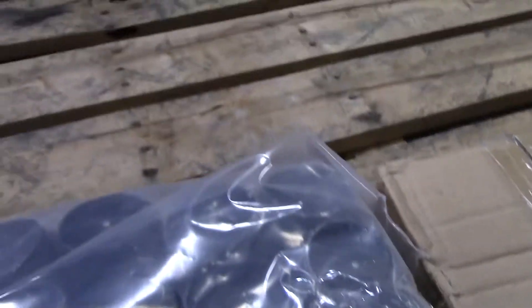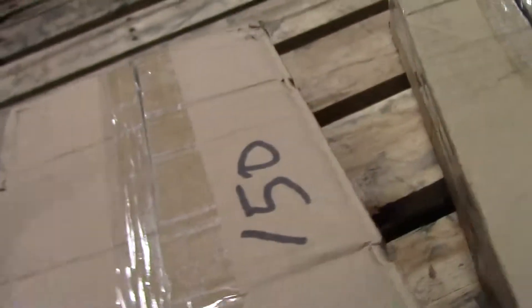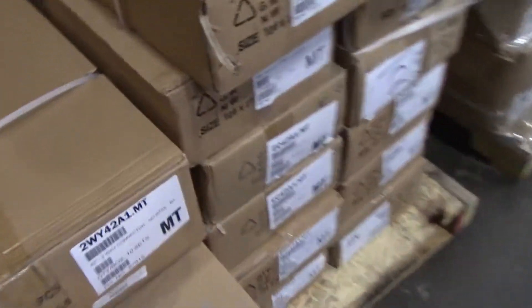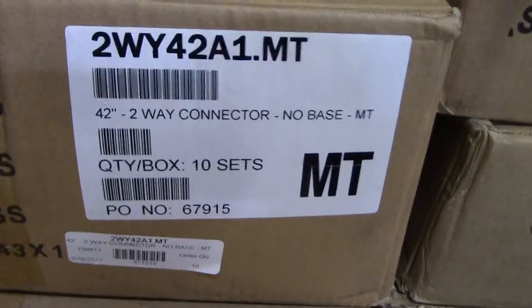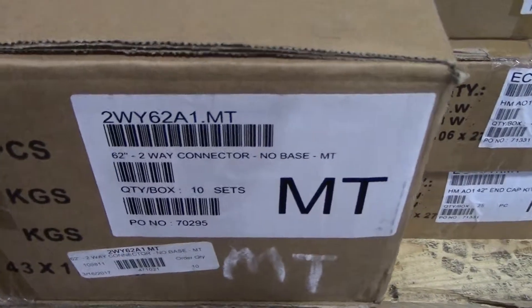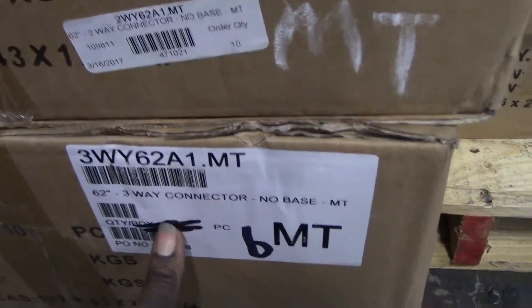You have a total of 150 grommets — 8 in here, 7 here, 150. You have 150 corner brackets. Here you have 186 flat brackets. Here you have 10 2-Way 42-81-MT. You have 10 2-Way 62-81-MT. You have 6 3-Ways 62-81-MT.